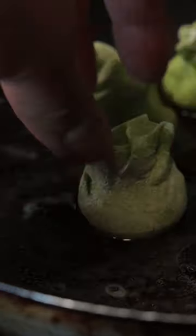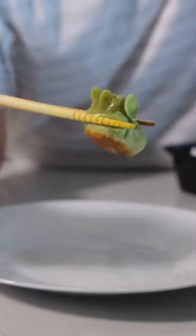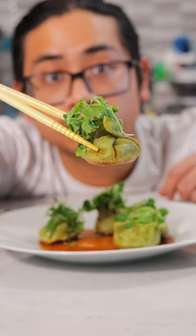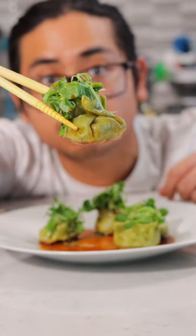To cook them, boil for one minute and then pan-sear them, or you can freeze them for later. Make a quick, easy dipping sauce and garnish with more AeroFarms baby watercress and you've got a loaded watercress dumpling salad. If you like this recipe, make sure you follow our page to love greens more and join the delicious journey through AeroFarms' flavor spectrum.